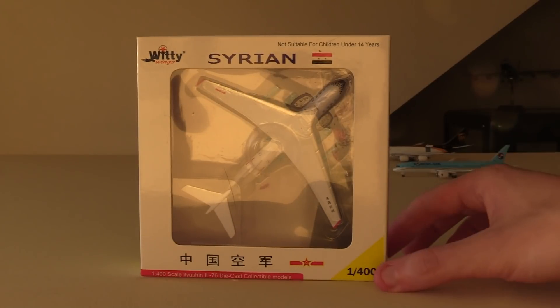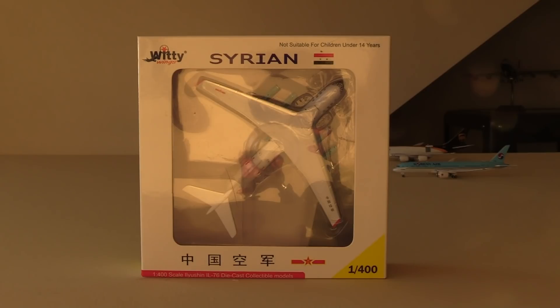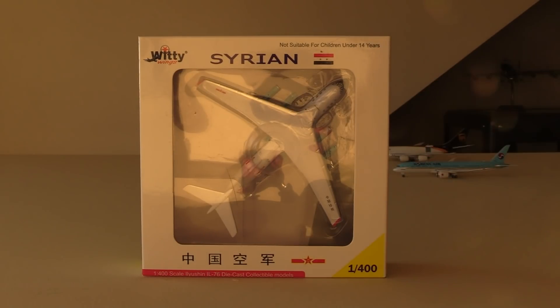As you can see on the box, it does say Syrian up there, but it's not actually a Syrian IL-76 — you can actually get two different variants. You've got the Syrian Air IL-76 and you've got the Chinese Air Force IL-76. I went with the Chinese Air Force version. I wasn't really fussed with what kind of airline IL-76 I got, I just wanted an IL-76. For those of you who don't know, this is a Russian slash Soviet aircraft. Around 950 of these were built. The first IL-76 flew in 1971, and ever since then they've been operating with militaries all around the world. The IL-76 is kind of the eastern country's choice of aircraft. However, these have actually operated for both the United Nations and the United States — they operated with the United States as firefighting aircraft on the West Coast.